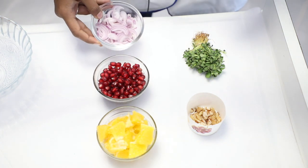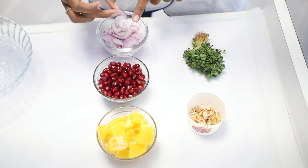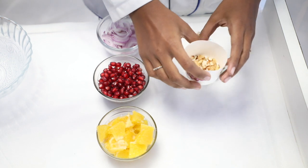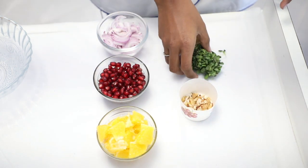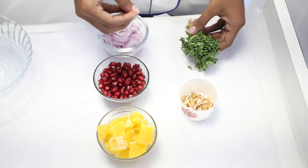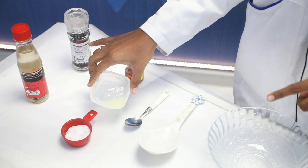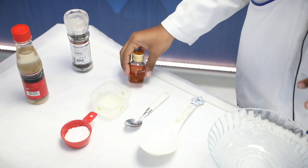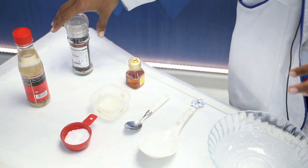1 cup of red onion. 3 almonds and 3 walnuts. 1 fenugreek leaves. 1 pinch of salt. 1 half lemon. 1 spoon of honey. 1 spoon of vinegar. 1 spoon of pepper.